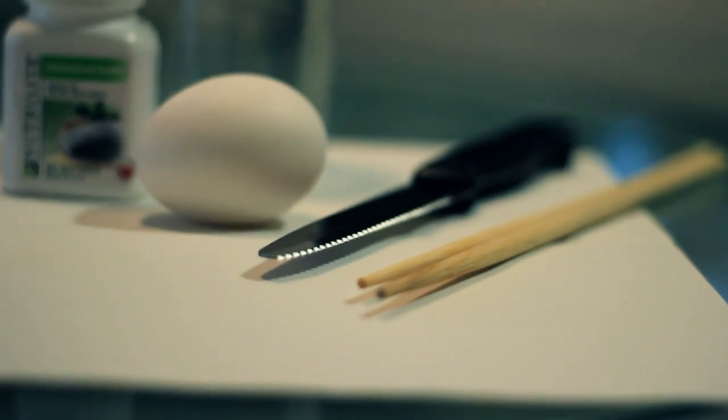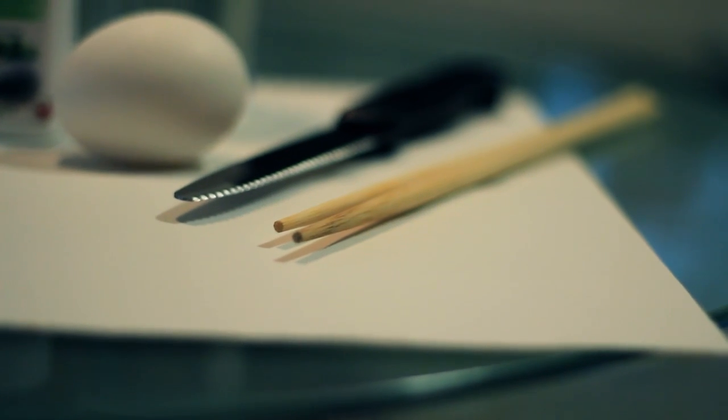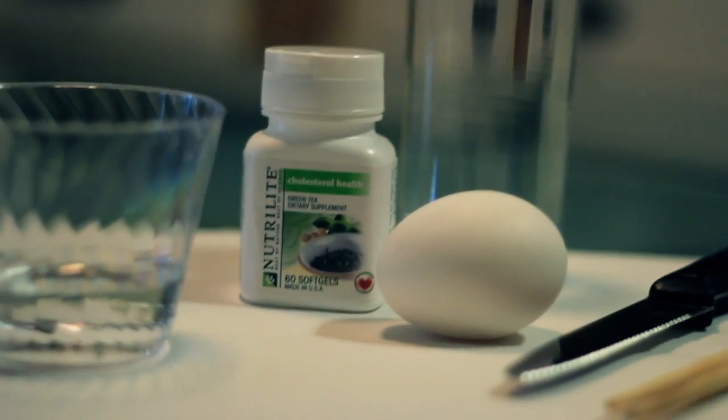We also have some tools just to help us: the knife to cut the pill, and chopsticks to mix the eggs. So let's get this experiment on the way.